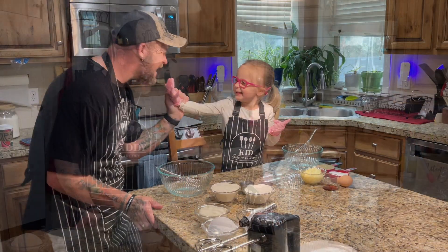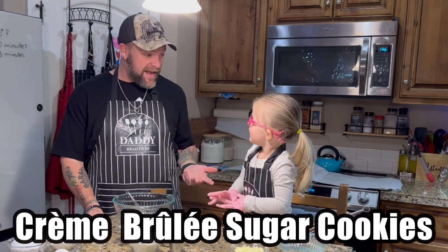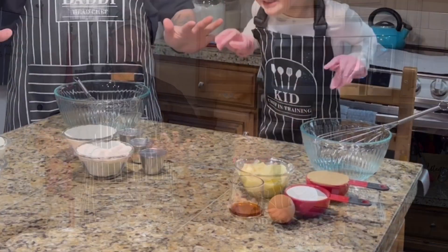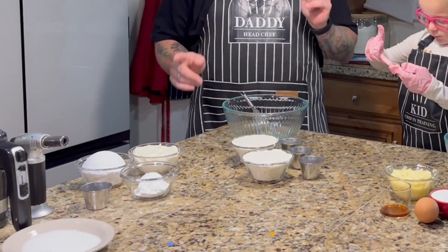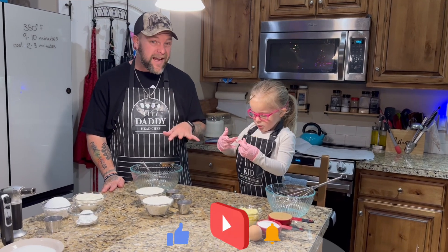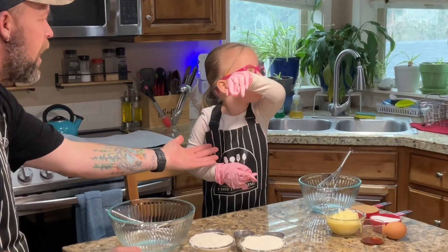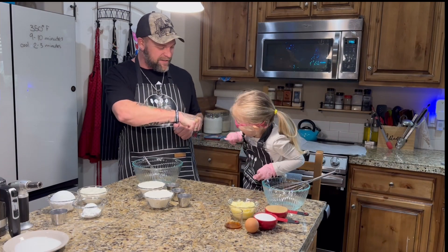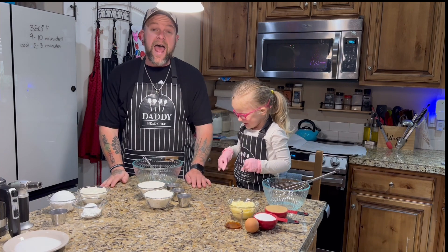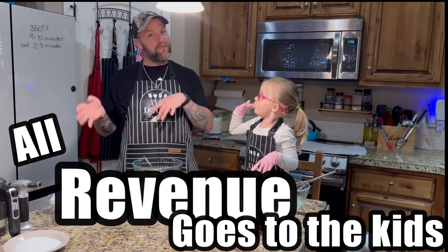All right, are you ready mama? Yep! What are we making today? We have our sugar cookies. Remember everybody to like, subscribe, hit that notification bell if you're enjoying these cooking videos with Rayla! And all revenue from these videos goes to the kids for their future.